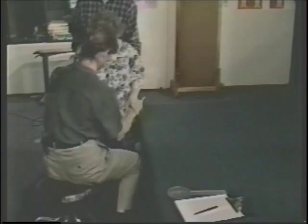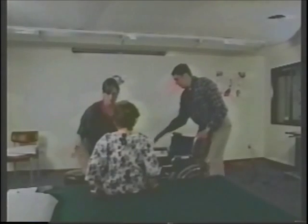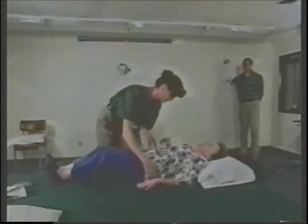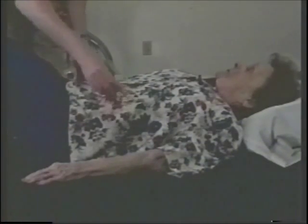Our final mat assessment will be with Lise. I'm going to have you lay down and put your head on this pillow. The first thing I'm going to observe while you're laying here is your trunk, to see if you have a nice straight trunk — it looks really good. The next thing I want to do is look for any fixed contractures in your back or neck area, so let's pull this out and let your head down.